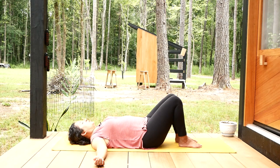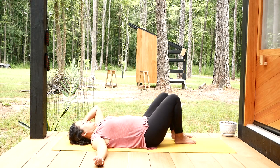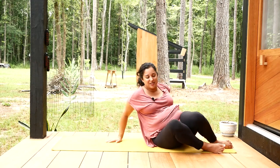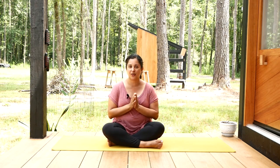After you complete those four breaths, return to natural breathing and then take your time rolling onto one side and easing yourself up to a comfortable sitting position. Very good work. Thank you for being here and practicing with me today. I hope that you're feeling well and that your body is feeling comfortable after this yoga practice.